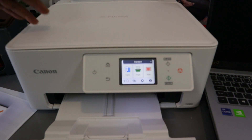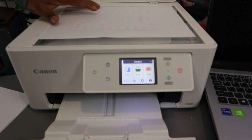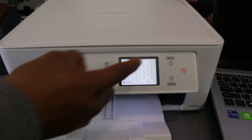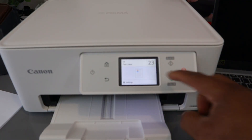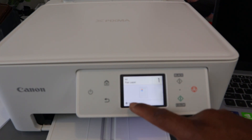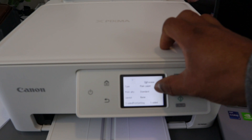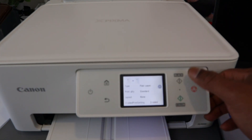Open up the scanner and place the document face down. Make sure the document is aligned properly from the arrow marker. Then select Copy. Select Standard copy mode — you can also choose Frame Erase Copy or Oversize. Select how many copies; if you want more than one, type the number and select OK. Go to Settings and scroll down: you can see Intensity, Magnification, Paper Size A4, Print Quality Standard, and Layout. For double-sided, select Print on Both Sides, then select OK. Then select Black or Color to start the copy — select Color.